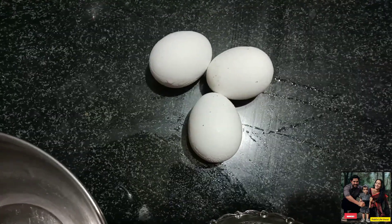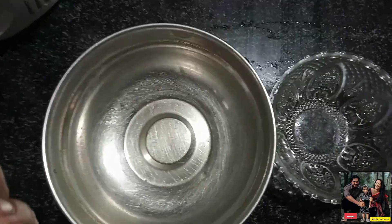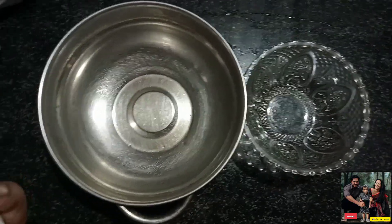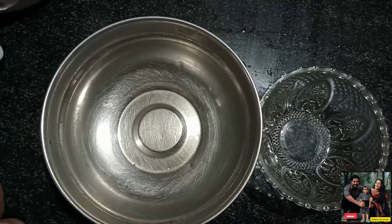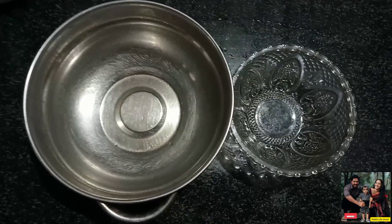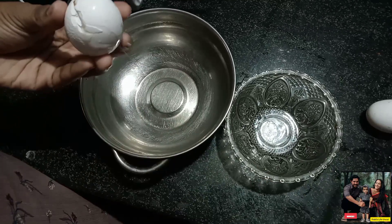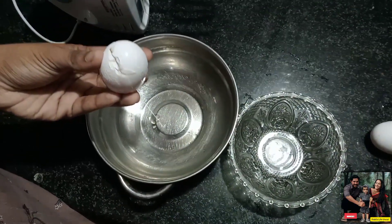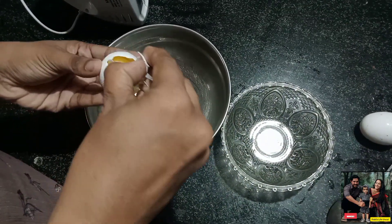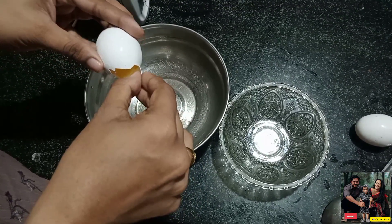I have 3 ingredients. I have a puffed egg — the egg has a white part and a yolk part. I am going to add a new egg and we will separate the egg white and the yolk.